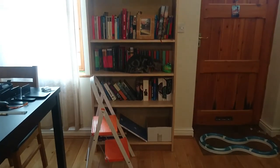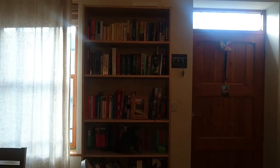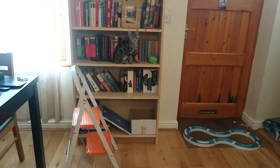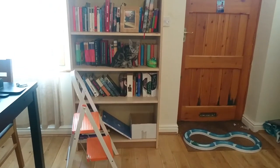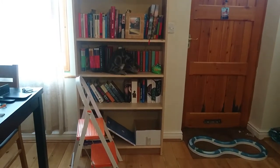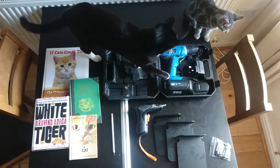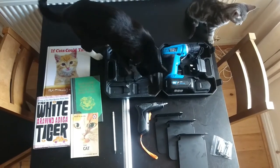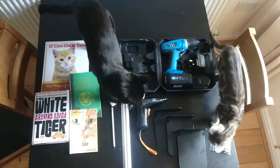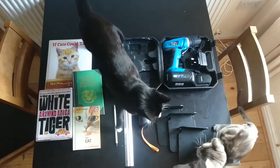This is what my bookshelf looked like before. You'll need at least one bookshelf — this is just your standard Billy bookcase from Ikea, although you have to make sure that it is mounted to the wall so that it doesn't topple over when the cats climb around on it. You'll also want a stepladder if you're short like me. Other things you'll need include a power drill, a screwdriver, some of those hidden bookshelf brackets — I'll link those in the description box, I got them from Amazon — and you'll also need a ruler, a pencil, some books, and some cats.